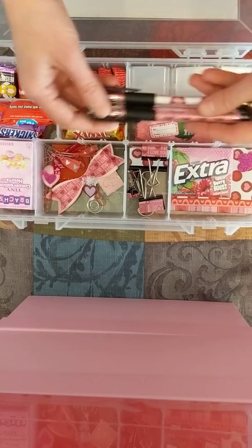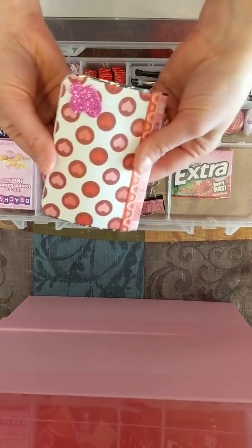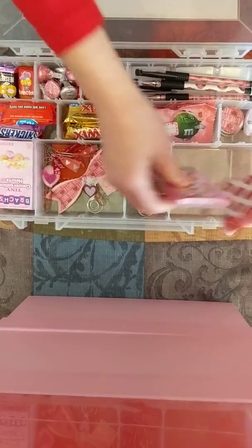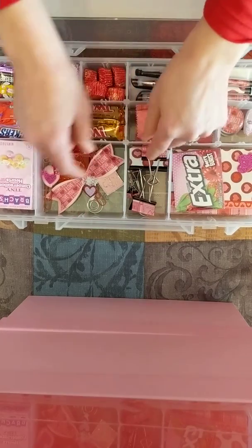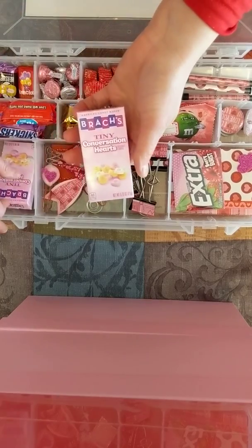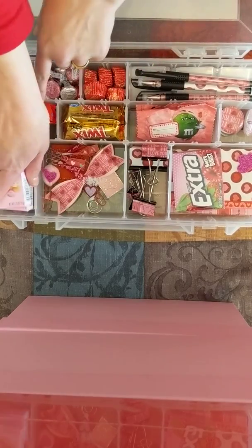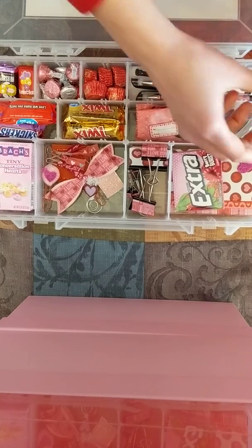I have all the extra dividers for their teachers in here, along with the pens, the composition notebooks that were covered, some gum, binder clips, paper clips, some little tiny conversation hearts, Snickers, Twix, and M&Ms.